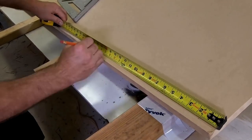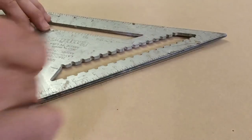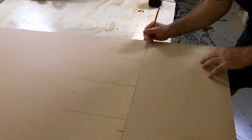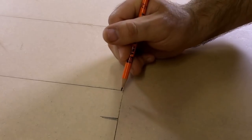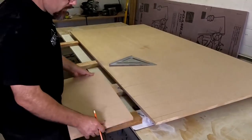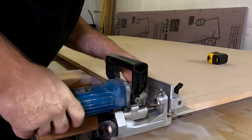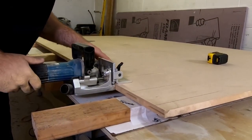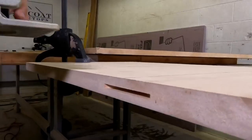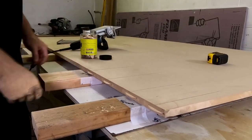Before we seam the MDF, we use Tyvek tape to tape off the support boards so our quick coat doesn't stick to them. Then we use a biscuit joiner to join the two pieces of MDF — measuring one and a half inches from the edge, then every six inches after that for the biscuit locations. We transfer marks to the other board for a perfect fit, dry-fit to check alignment, then use clamps for stability and rigidity while running the biscuit joiner on all reference marks.